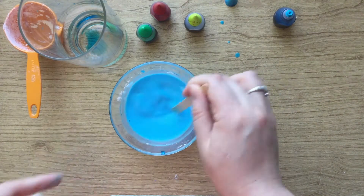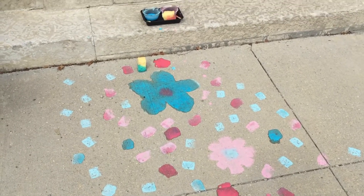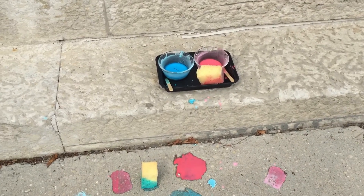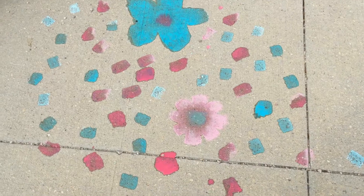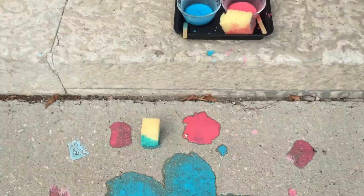Mix it until it's all combined, and there you have it! You can mix however many colors of this you want and then take it outside. If you're gonna store this, store it in any container with a lid. When you take it out again to use it, you'll have to either shake it or remix it because the cornstarch will settle.